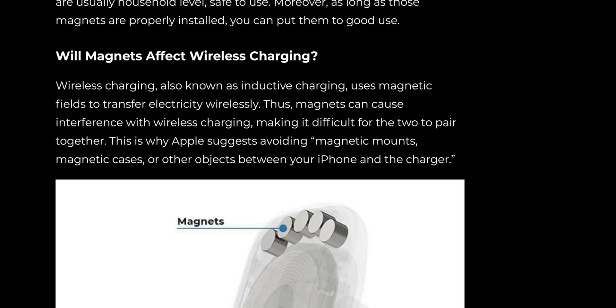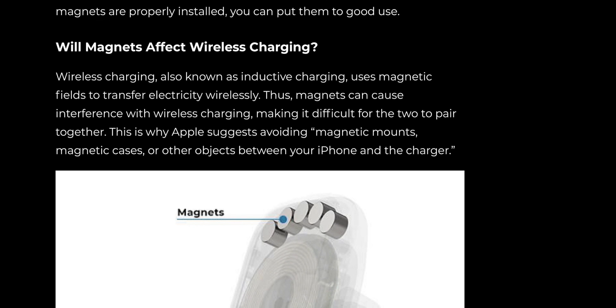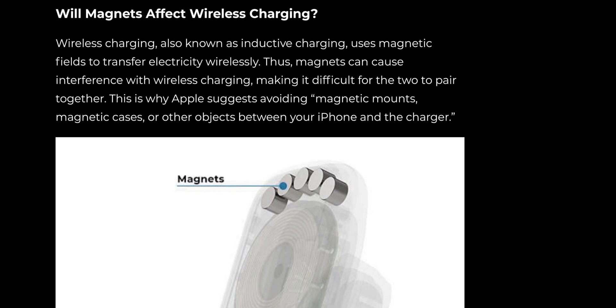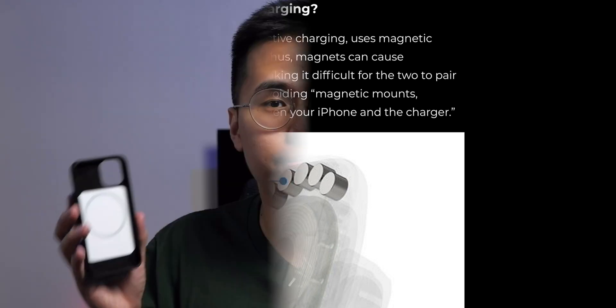I reached out to Benx directly to get real-world advantages of having an official Made for MagSafe case. They said that since their case is certified, the product will not damage the motherboard due to unstable battery voltage. On non-official cases, magnets can be placed in the wrong location and cause disruption to the magnetic field during charging. An article by Pitaka also notes that wireless charging uses magnetic fields to transfer electricity, so incorrectly placed magnets cause interference — but if placed correctly, that does not become a problem.